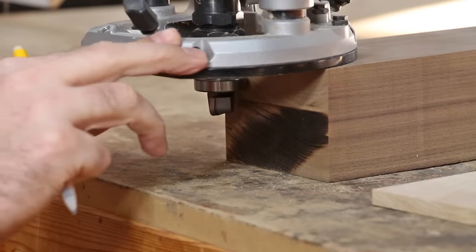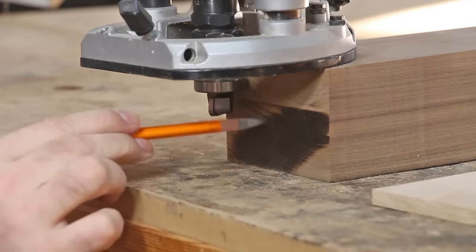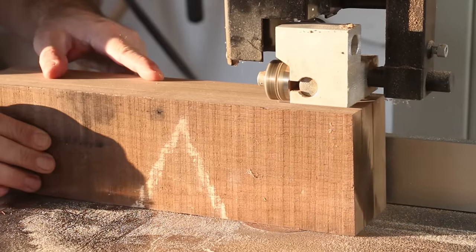With my bowl bit in my plunge router, I'm only able to extend down to about right here on my stock, so I think this is way too much thickness for the bottom of the bowl. So I'm going to go ahead and remove some of this thickness by resawing it at the bandsaw.